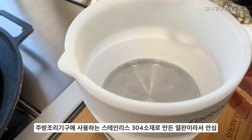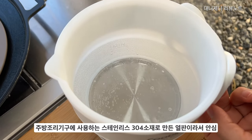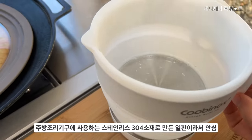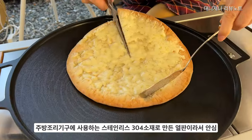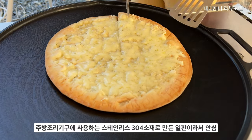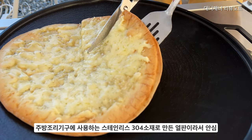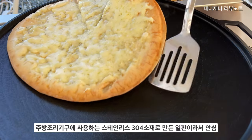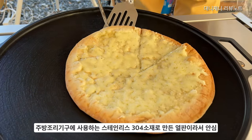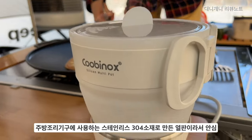주방조리기구에 사용하는 스테인리스 소재로 만들었습니다. 그래서 열판을 안심하고 사용할 수 있고요. 혹시나 해서 녹 제거나 분진이 나올까 해서 식용유를 닦아봤는데 나오지 않았습니다. 열 전도율이 굉장히 좋은 열판이라서 실용적이기도 하면서 안심하고 사용할 수 있었어요. 의료기구에 사용되는 소재이기도 하니까 소재에 대한 부분도 체크하는 것이 중요합니다.